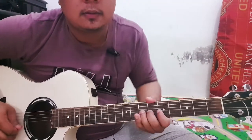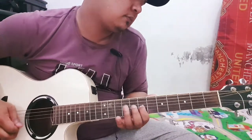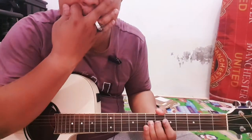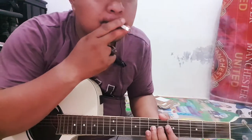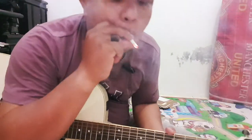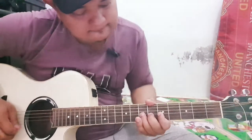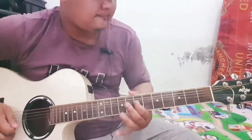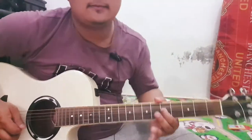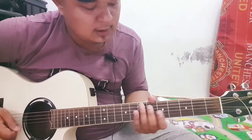Habiskan di situ yang pertama. Yang kedua ya, hampir sama dengan yang pertama.